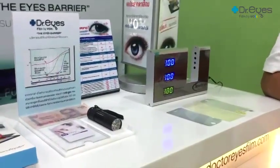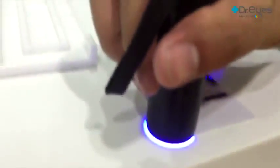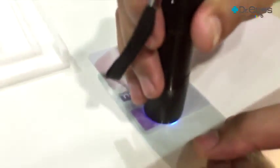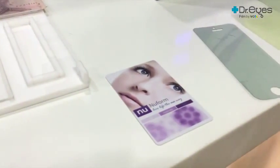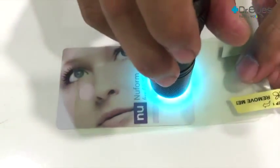The second step is to test blue light blocking. We use the blue light on a UV sensor card to test in this step. When shining the blue light on the UV sensor card, you will see a black mark. When testing sample number one on the card, you still see the black mark. Testing with sample number two, you will also see the black mark. But by testing with Dr. Eyes film, the black mark does not appear — the light is filtered by the Dr. Eyes film.